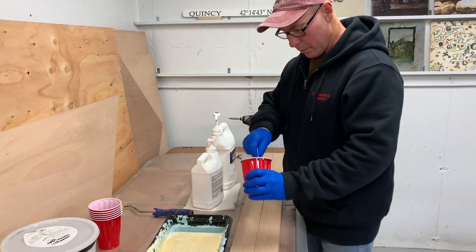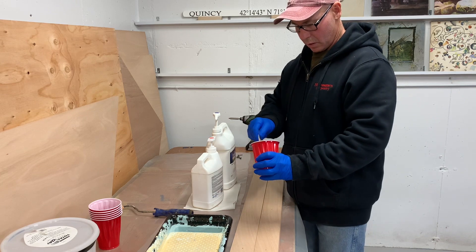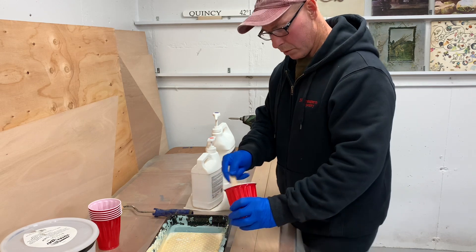I just mixed up 15 pumps of each. I'm going to roll this out.